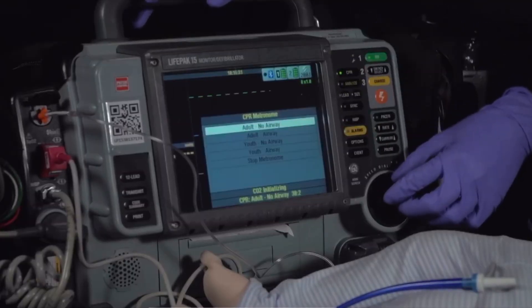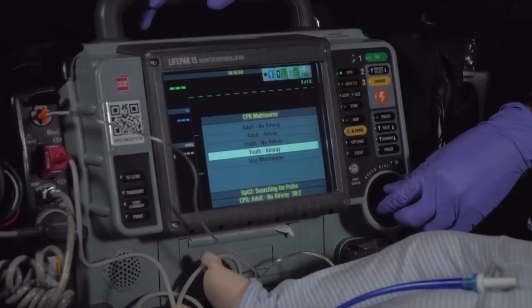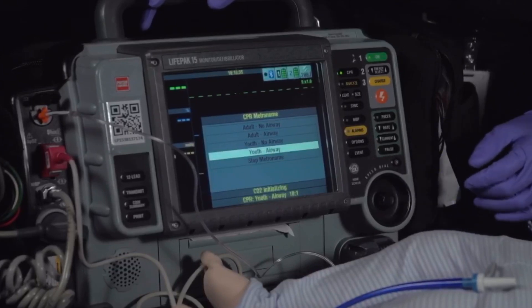The monitor defibrillators that you have have metronomes on them. We have the LivePak 15. As soon as we get to the scene, we have that metronome on, and that compressor — the number one person — is basically just doing chest compressions to the metronome. Very important.